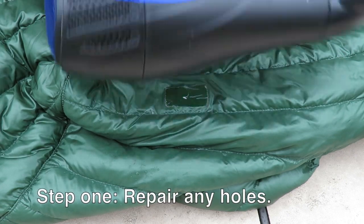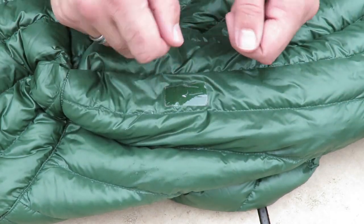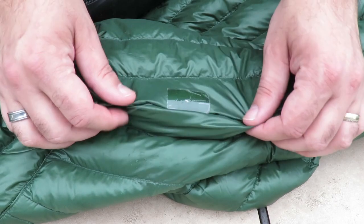I'm actually going to use my wife's hair dryer to kind of heat up the tape, that way it doesn't tear the fabric because this is really thin nylon.